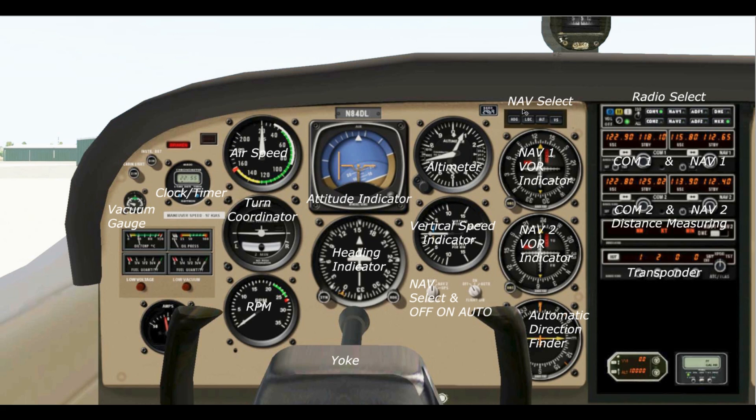Next we have our navigation selection buttons: heading, LOC for localizer, altitude, and vertical speed — we'll go over these later. Below this we have the NAV1 VOR indicator, tied in with the NAV1 radio. When we tune a frequency to a VOR it will show up on this indicator, giving us a way to find and fly to that VOR. It works the same with NAV2, and we will definitely be doing some navigation with the VOR system.